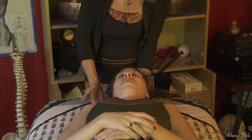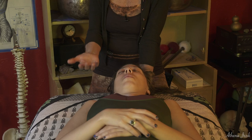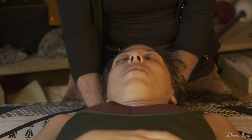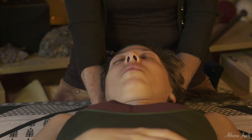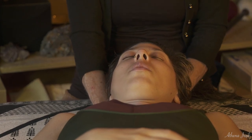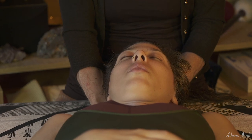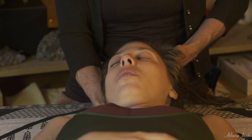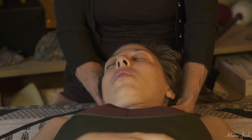I start out by putting my hand underneath her head and cradling her head, and then this hand is going to go underneath her neck. The hands are going to change positions quite a bit. I get down low — kind of in a second position plié — and bend down so I can stay straight with this, and then I'm going to lift the head up slightly. The hand that was on the neck has slid up to cradle the head.